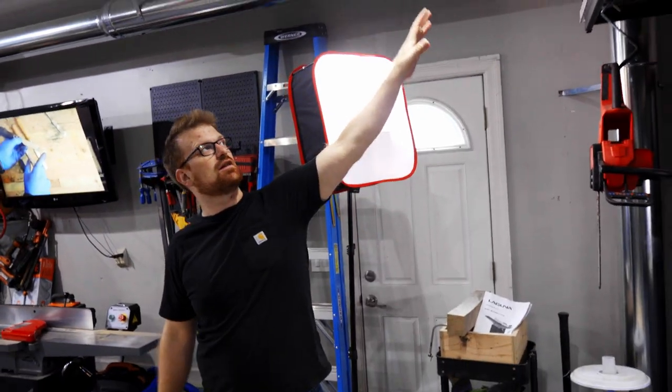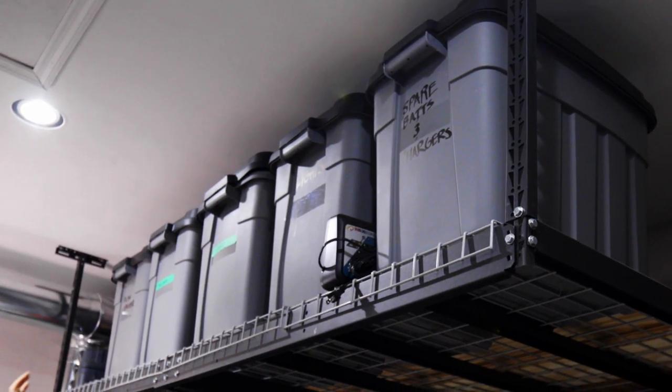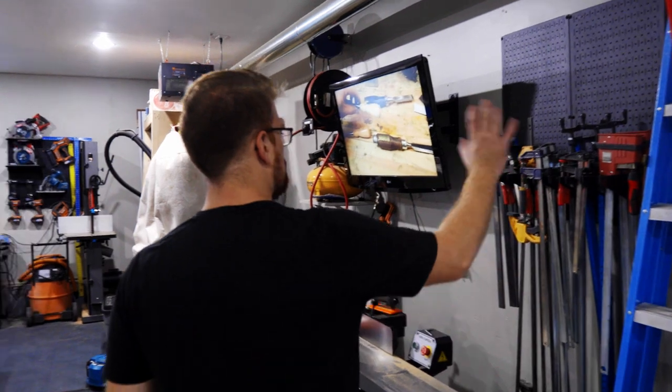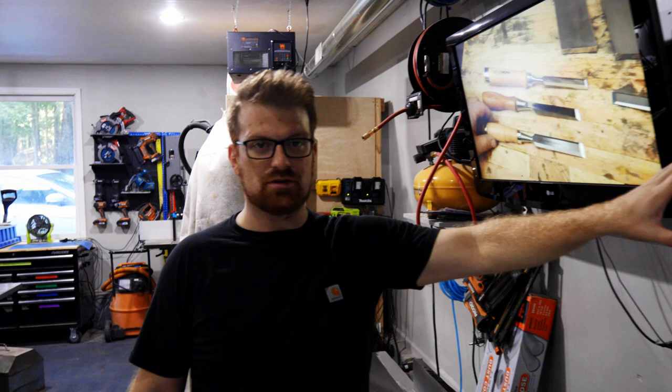Up above, again echoing Adam Savage, I believe in the fourth-order retrievability station: things I need at the end of projects like my finish sprayer, some specialty clamps, extra lighting, and spare batteries and chargers for the different tools around the shop. On the wall control board I've also got some frequently used clamps set up.